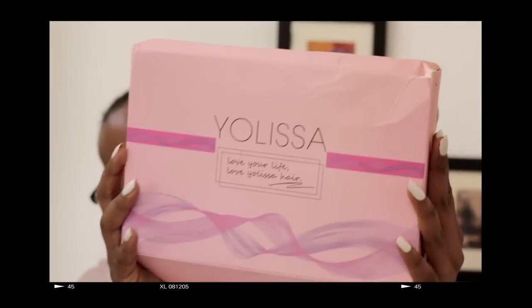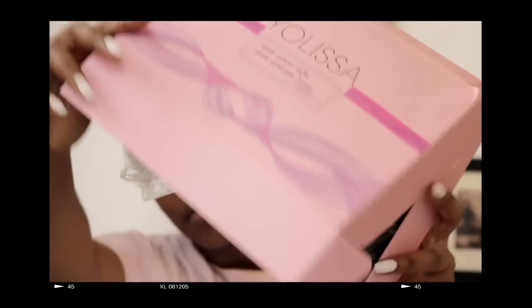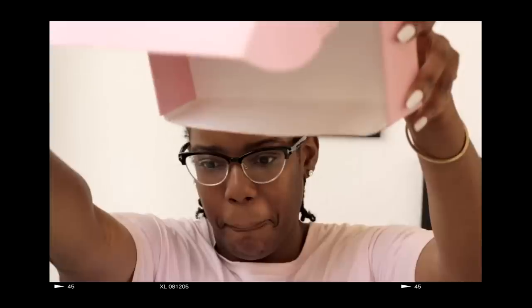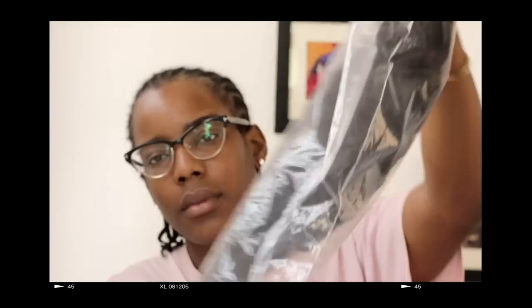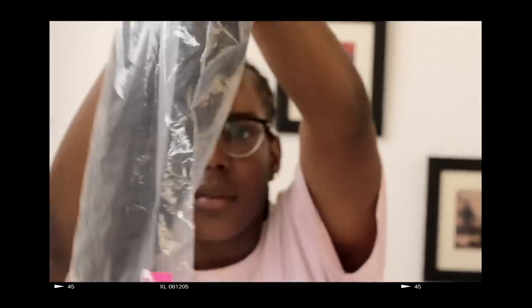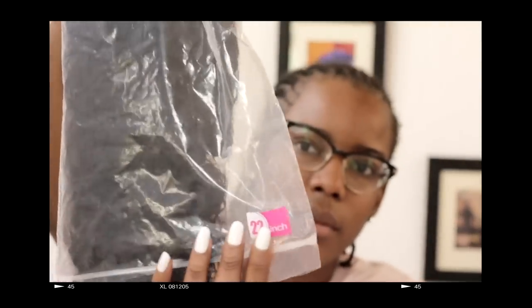Hi everyone, what's up, and welcome back to my channel. So in today's video, I'm going to be doing an unboxing with you guys. I'm going to be showing you this beautiful hair I received, and I'm also going to be showing you guys how I do the Lazy Girl install. If you know me, I'm not a hair guru or anything of that sort, but somehow I managed to get my hair laid, if I do say so myself.